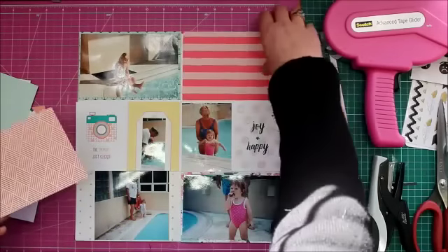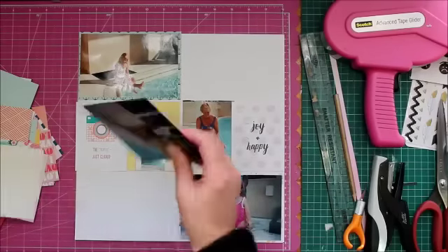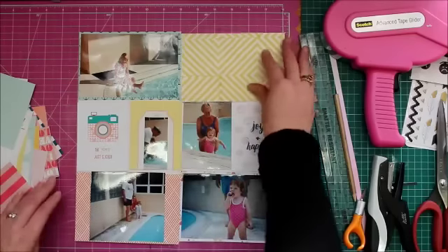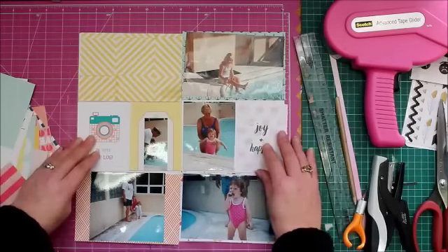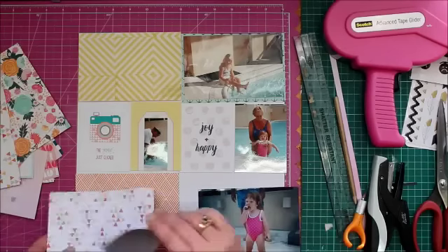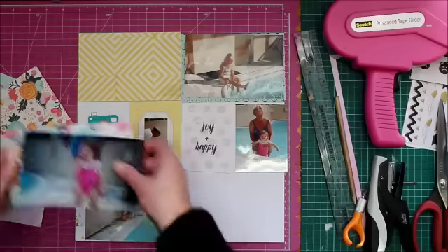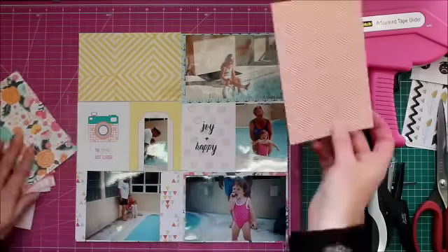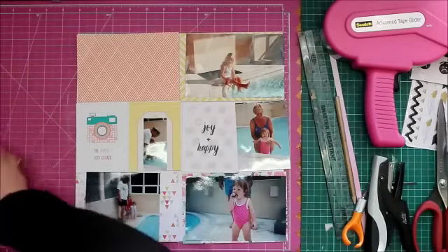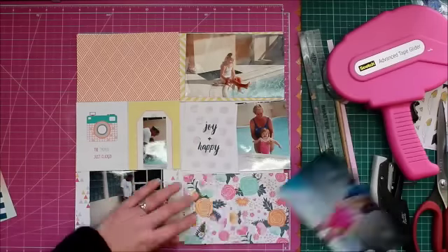My process is relatively simple — I don't over-embellish when I pocket scrapbook, but I do like to matt my photos. You're about to see a bit of a dominoes effect where I keep moving things around: maybe I'll use this paper there, no don't like it, let's put that there, nope switch that around, still not happy — switching, switching — and finally, there we go, now I'm happy.